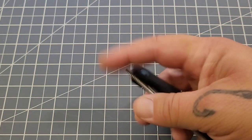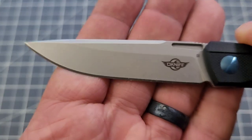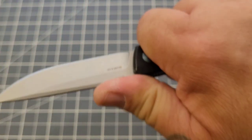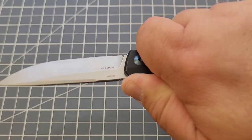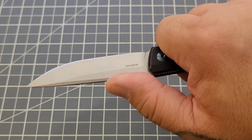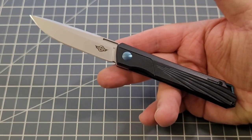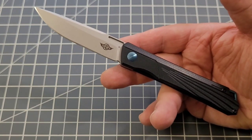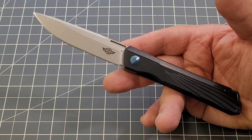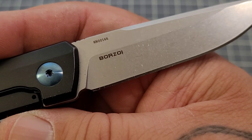It's a front flipper plain and simple for me. It has a D2 blade with a nice slender profile and a nice swedge that gives you a decent landing pad for your thumb. It has jimping, but it's positioned back far enough that my thumb naturally misses it. You're not really going to be doing hard work with this knife — though you could use it for that if you wanted.